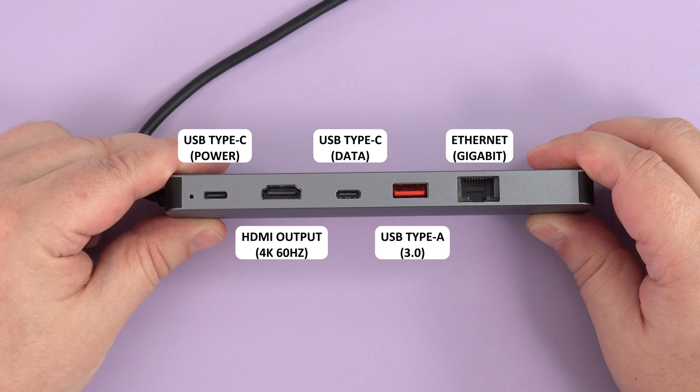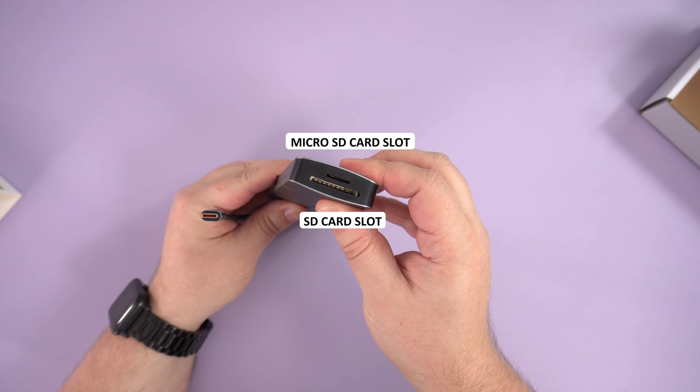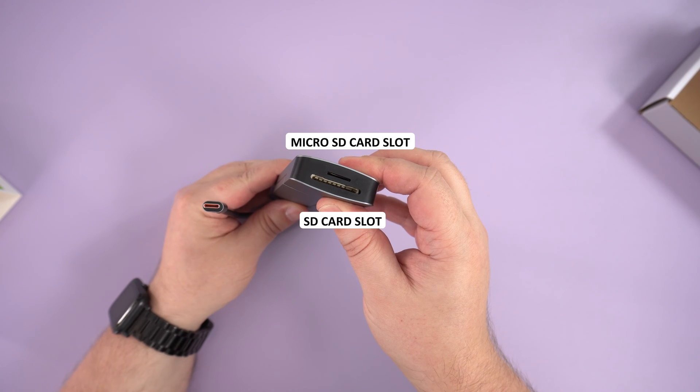Next there is another USB Type-C port you can use to connect a compatible peripheral such as a memory stick. Beside that is a USB 3 port which you could use to connect anything from a wireless keyboard and dongle up to high-speed drives. Last but not least is a Gigabit Ethernet port for high-speed and secure wired data transfer. On the side are SD and microSD card slots for easy transferring of data.